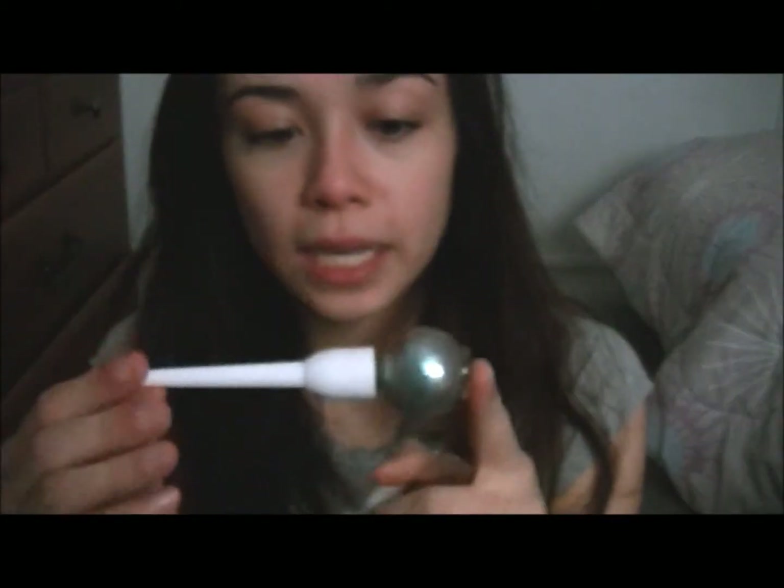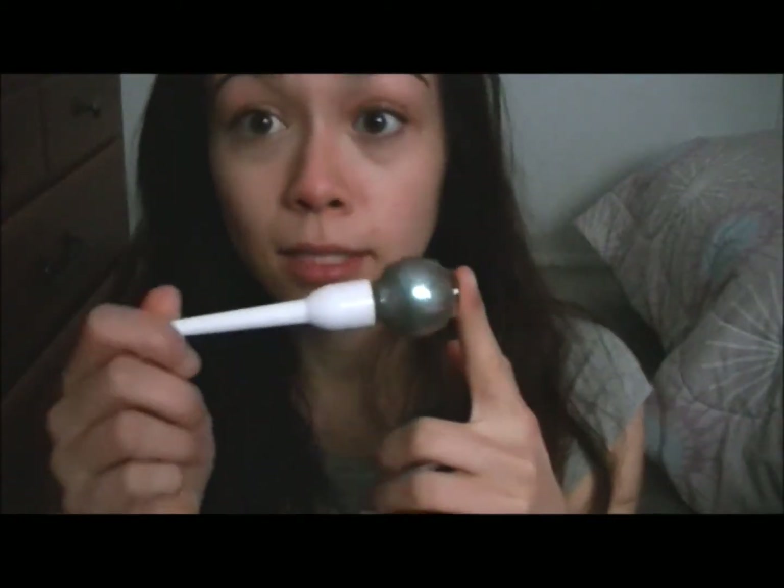This is a good nail polish to have if you're a nail polish junkie like me. You're bound to get compliments with this color — sometimes random people come up to me and say they like my nail polish, and this is definitely one of those colors. It just has really unique packaging and I don't know, it just caught my eye. Yeah, so I like this product. Mucho.